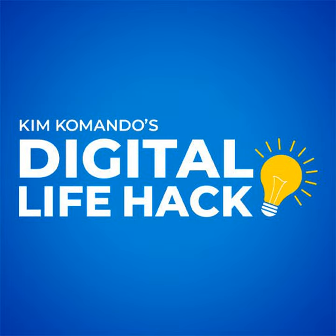Get more tech tips at Commando.com. Ever wish you could sit around and talk about digital stuff with me and your friends? That's the show we call Tech Refresh — there's a little news, a lot of attitude, and tons of laughs. Wherever you get your podcasts, search for Tech Refresh with Kim Commando and Friends.